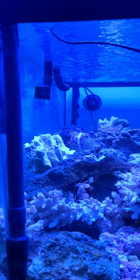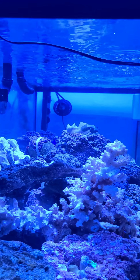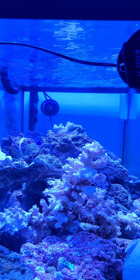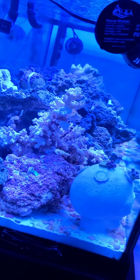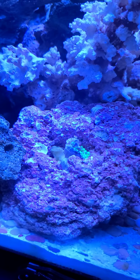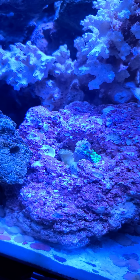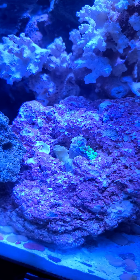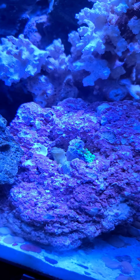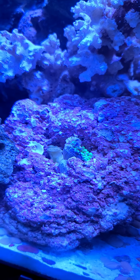The tank is set up, rocks are in it. I'm filming from the side of the tank instead of the front. That is the hammer coral — it's looking better than it was in the beginning, but not as good as it looked when I first bought it, so it's still coming around.